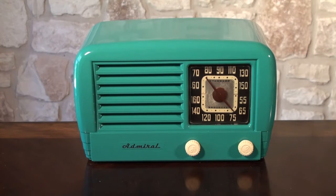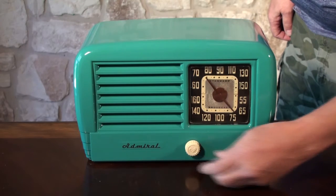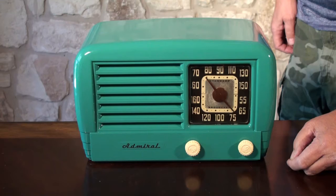This is a 1947 Admiral, model 7T10. We'll turn it on here and let it warm up. Tubes take a minute or so to warm up.